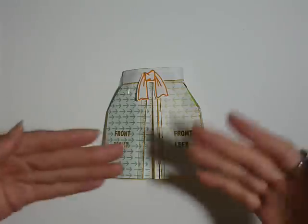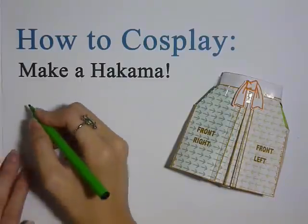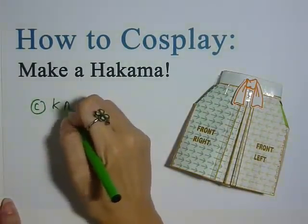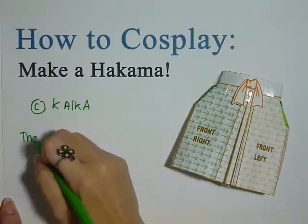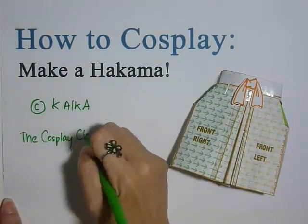So with this, it marks the end of this tutorial and I hope you enjoyed it. How to Cosplay: Make a Hakama, presented by Kaika from TheCosplayChronicles.com. I highly recommend you visit the website and download the template used in this video because it will really help a lot.